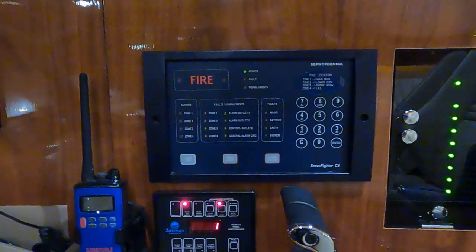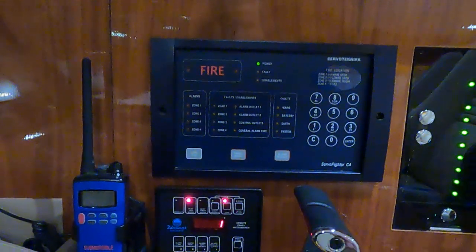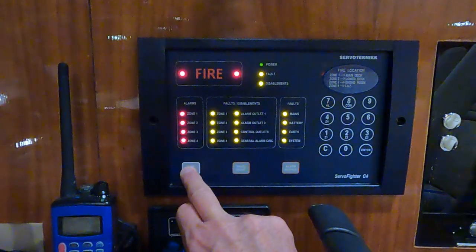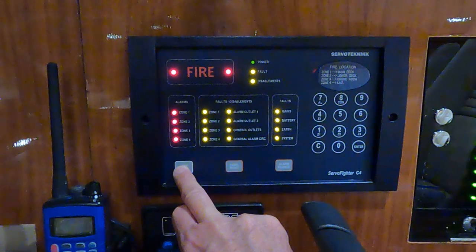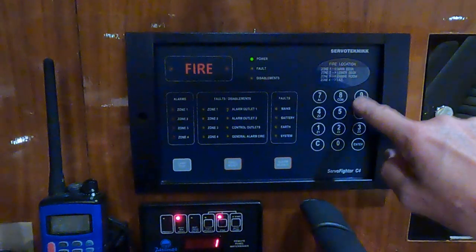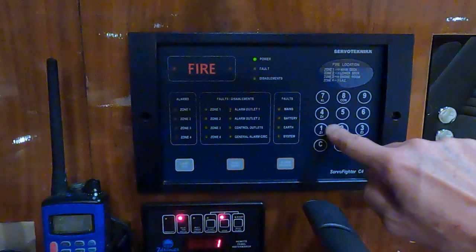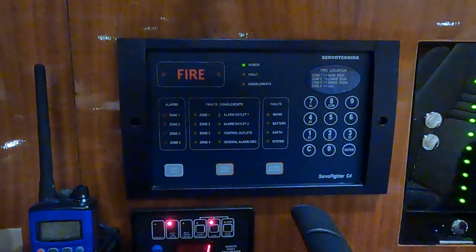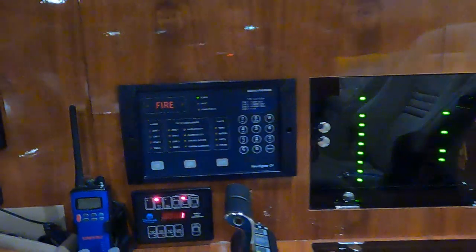The manufacturer recommends you test the system periodically. This consists of a lamp test so you can see that every lamp is lit. Then you push every button, which should give a short beep, except the enter button which gives a long beep. So this is working.